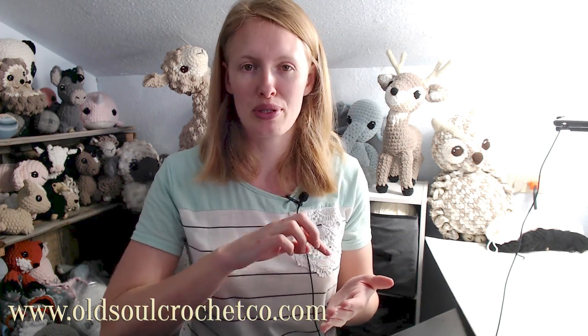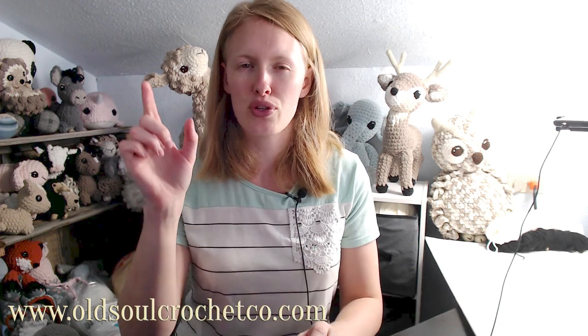Hey crocheters! Since most of us are on lockdown because of the coronavirus, I thought it'd be a fun time to do a crochet-along. We're all indoors anyway. Today we're going to be making the chubby panda. If you want a copy of this pattern, go to my website www.oldsoulcrochetco.com, scroll down to the email sign-up for a free copy. I've done a couple of updates, so if you've been subscribed, check your email for the updated version.